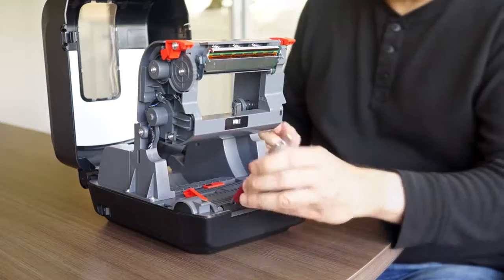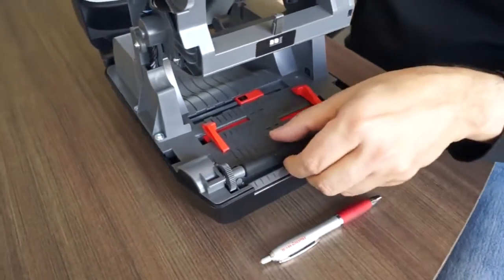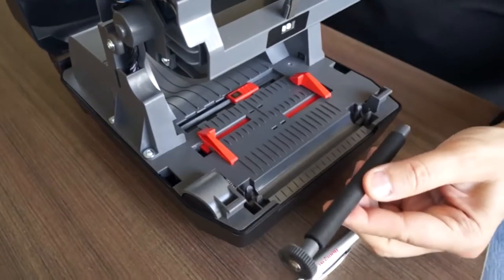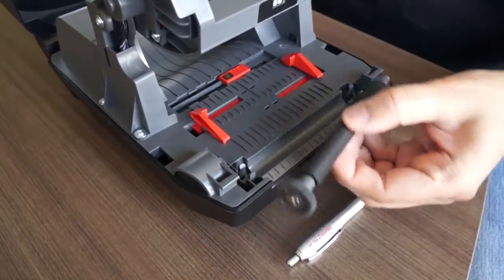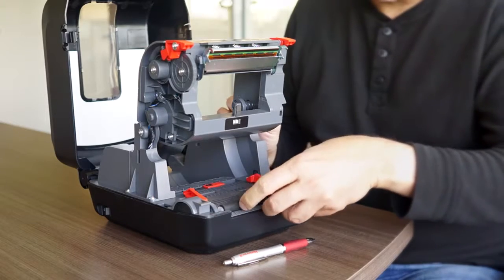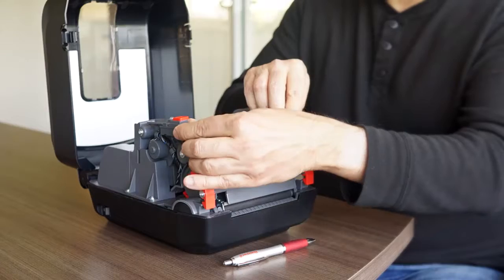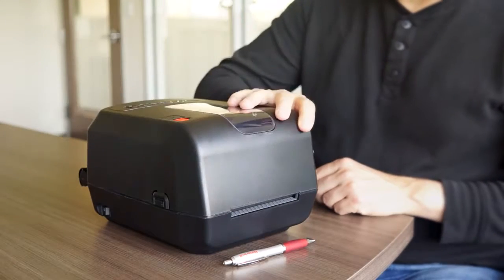You can use a pen or a small screwdriver to extract the platen roller. After cleaning the platen roller, putting it back in place is even easier. After that, close the printhead mechanism and the cover.